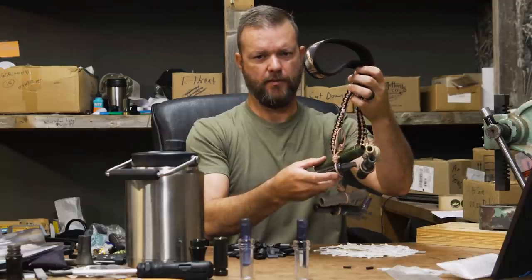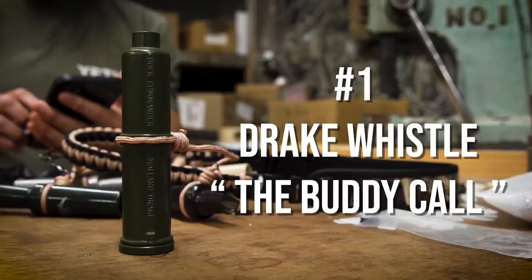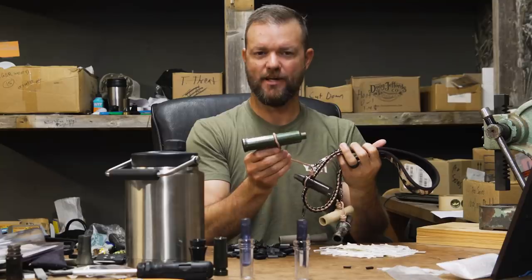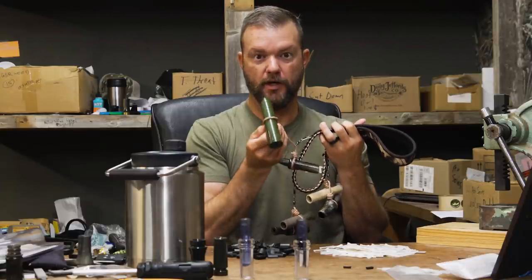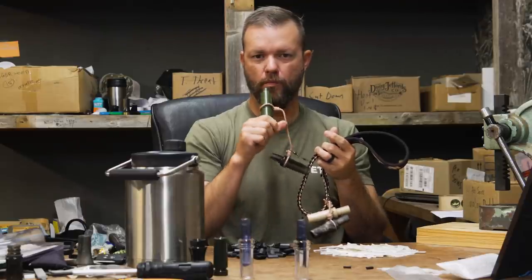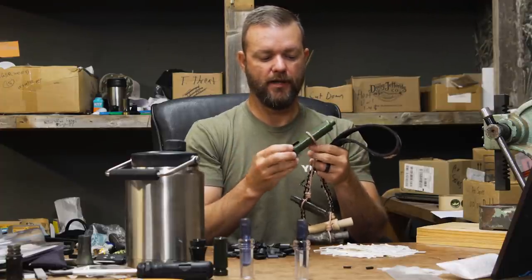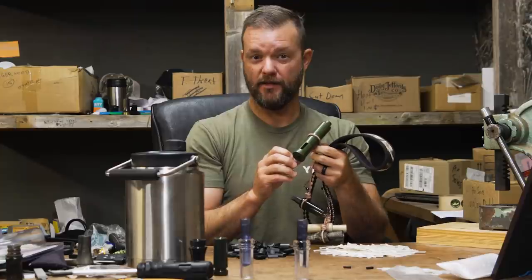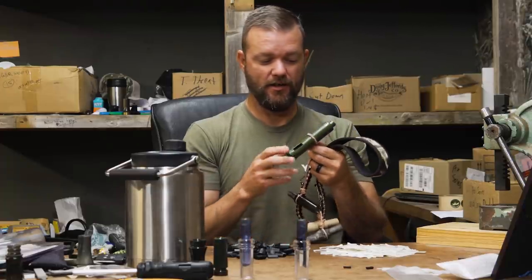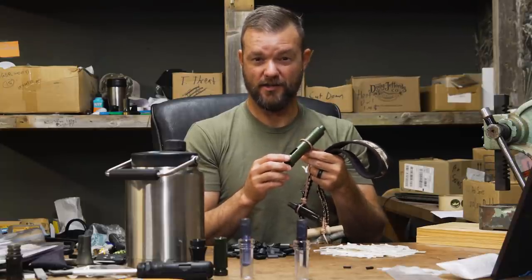I want to start with probably the most important call on the lanyard, which is the whistle. This is a Mallard Drake call — all it is, is a whistle with a tube over it. If you blow straight into it, you get a train whistle. If you hum into it, you get a Mallard Drake. The reason this call is so important: if you have somebody in your blind that loves to blow a Mallard Hen duck call but doesn't sound that good, you give them one of these and say, 'Man, I sure do wish somebody would blow that Mallard Drake call — it sure does help get those ducks a little closer.'